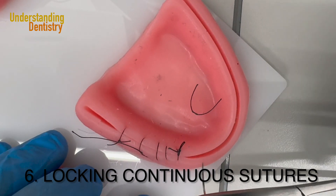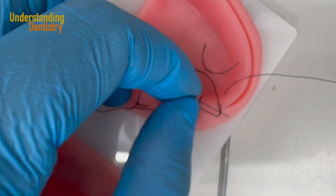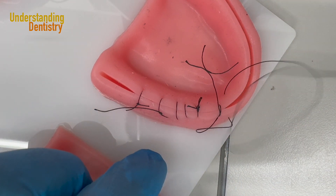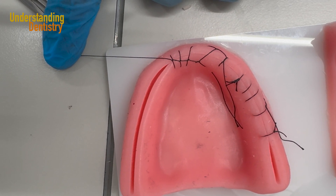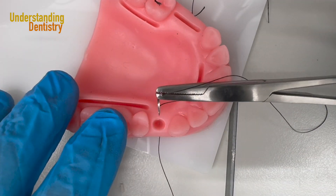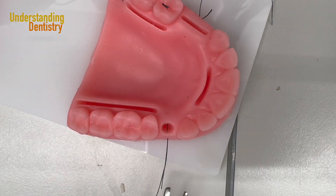For the locking continuous suture, I first do the single suture. Then when I keep going buccal to lingual in the mesial or distal direction, it's a little different: I have the looping and I want to pass my needle inside the loop first. So I pass my needle inside the loop and then continue the procedure — this is the pattern for the locking continuous suture. For the vertical mattress suture, you start deep buccal, then come back more superficial from lingual to buccal — two different heights.